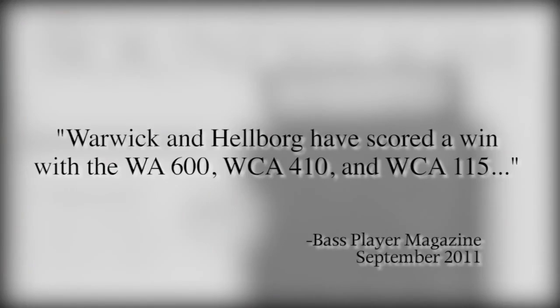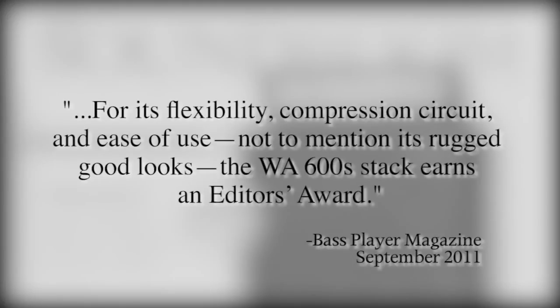Warwick and Helborg have scored a win with the WA 600, WCA 410 and WCA 115. For its flexibility, compression circuit and ease of use, not to mention its rugged good looks, the WA 600 stack earns an editor's award.